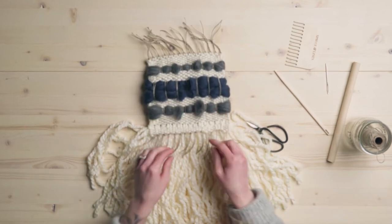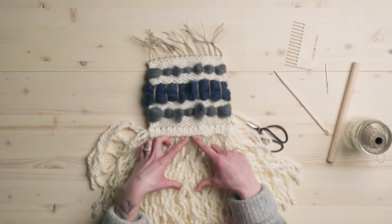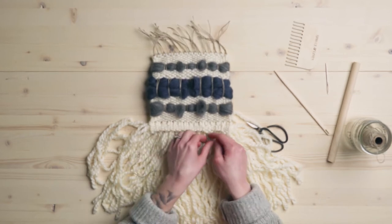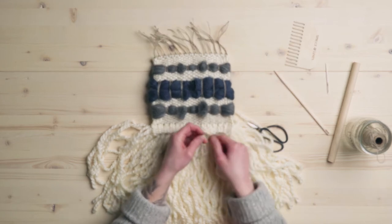Just one note to make: this is where that piece of cardboard you might want to make bigger if you like, if that seems easier for you to tie. But I think we're good here with the amount of string we have.